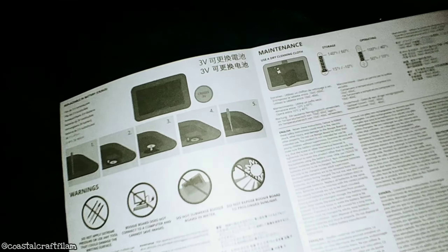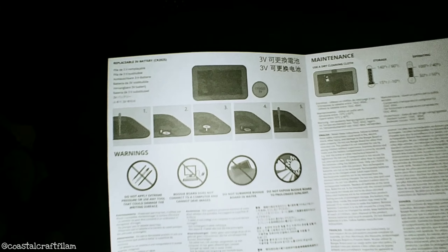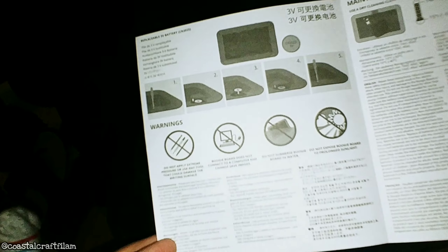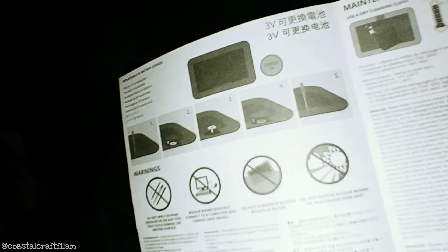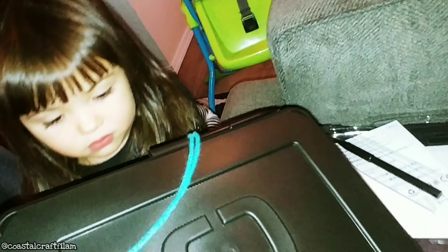And this is the instruction manual. The instruction manual doesn't have really much in it. It just says if the battery dies, you have to replace it with a CR2025 battery. And there's a screw at the back. You can see this is the bumper, and there's a screw that you can unscrew.